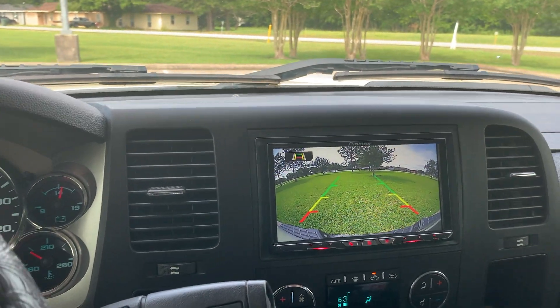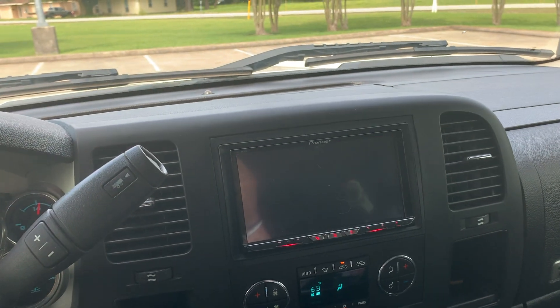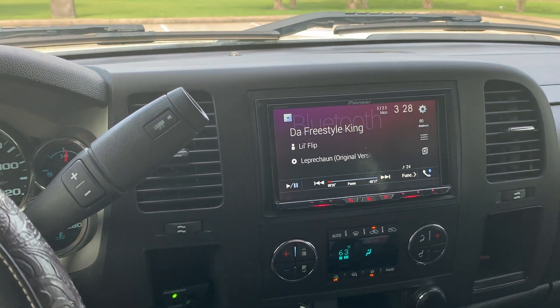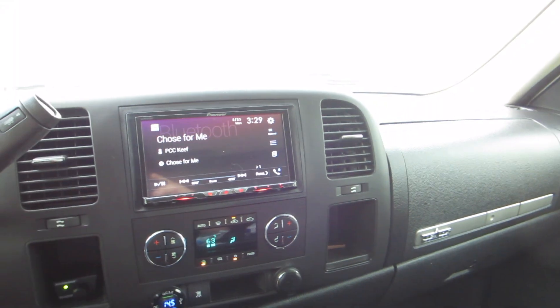I'm gonna switch cameras so I can play music on my phone and record at the same time. Let me clean this camera real quick. Alright, we're gonna start off with something light.